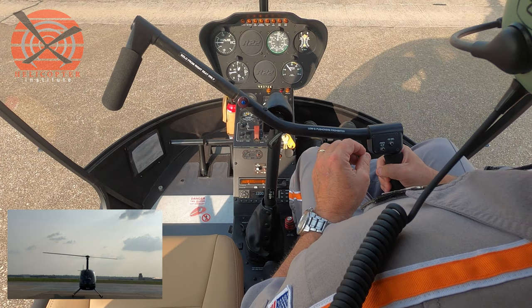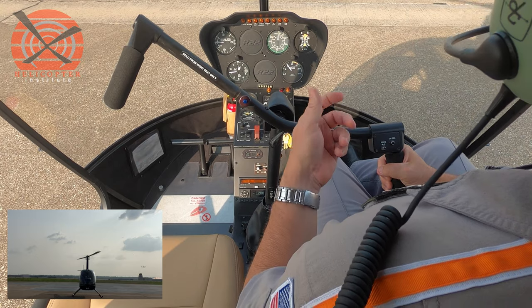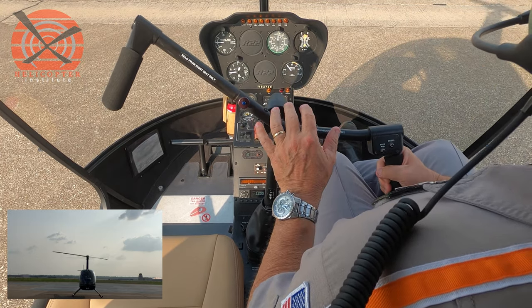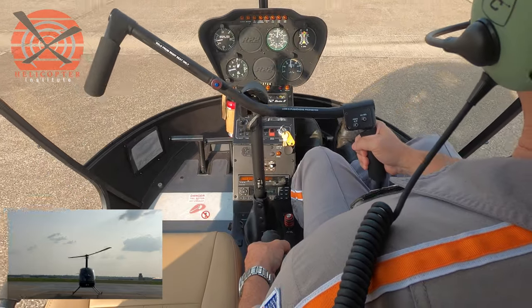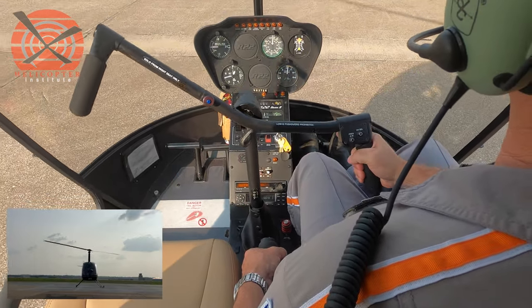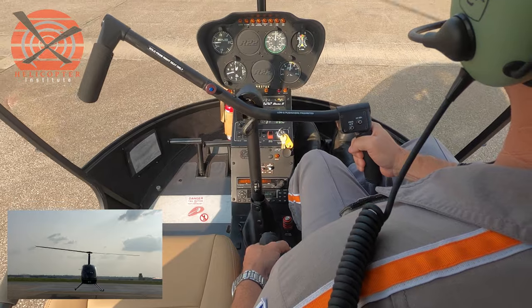The key to this maneuver is the manipulation of the throttle. Very often, in early training of this maneuver, the throttle is reduced rapidly, and that's done in the initial stages, and we have hard landings. So what the maneuver will look like initially — I'll go ahead and raise the collective here — it's quite rapid. We'll pick it up to a hover, and from this perspective, we'll just roll the throttle off and do the landing.